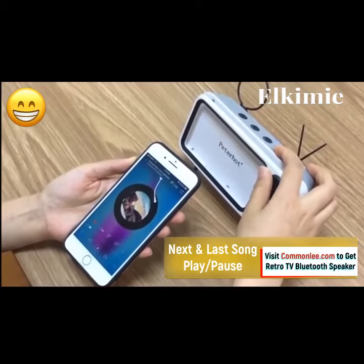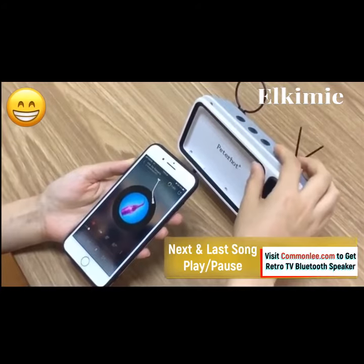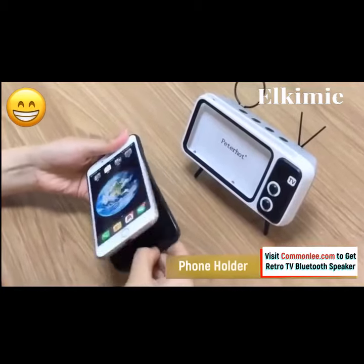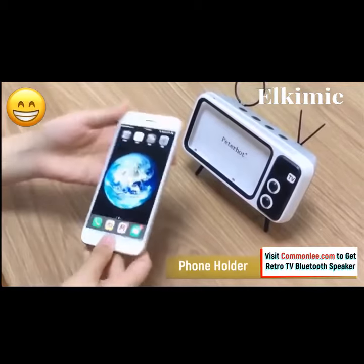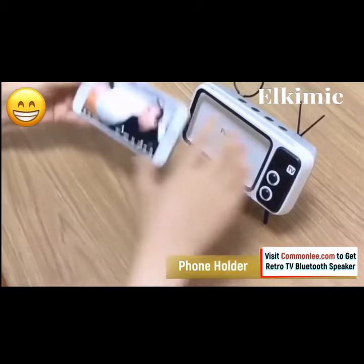It's just like being in on the scene. It is easy to charge with a USB charging port, and supports TF card extension. With its classic television style, this Retro speaker offers you an entirely new experience while watching movies, games, or television shows.